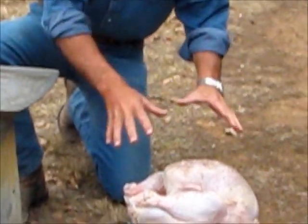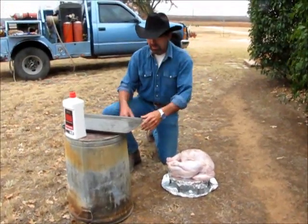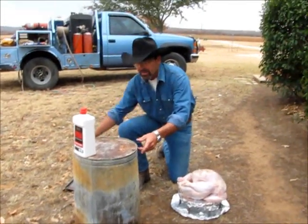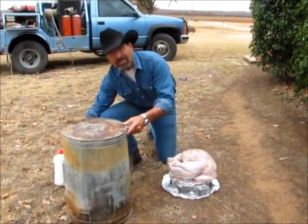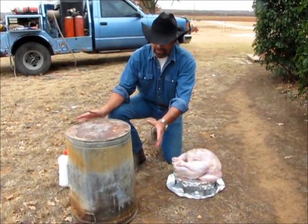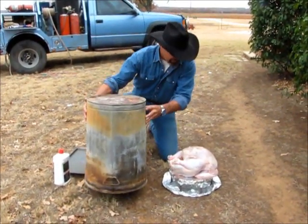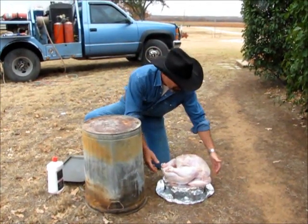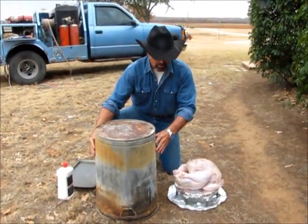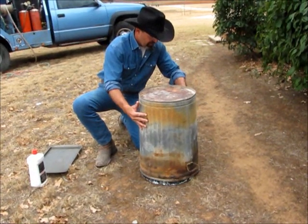You want a 20-pound turkey and approximately a 20-gallon trash can. The trash can is our oven. What you want to do is get a galvanized metal trash can and burn it to get some of the galvanized coating off of it. Put the turkey down there — I got a little foil on the ground too just to keep things clean. Set that 20-gallon trash can right over that turkey.